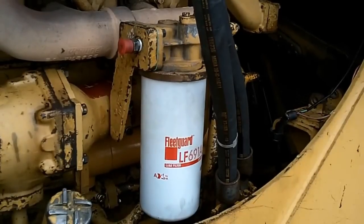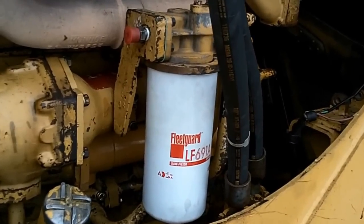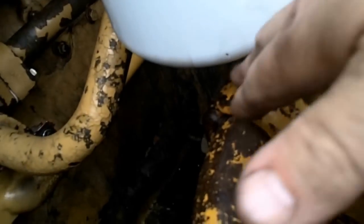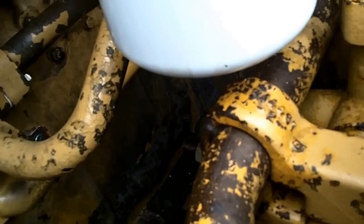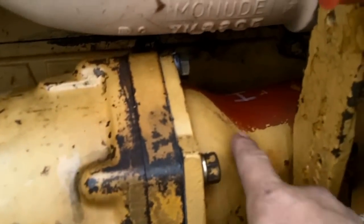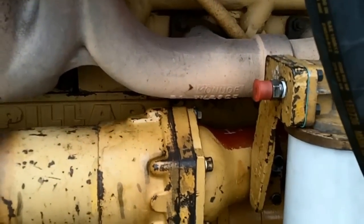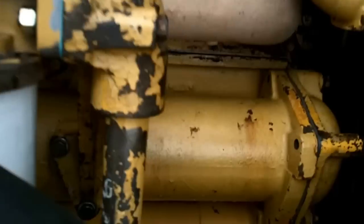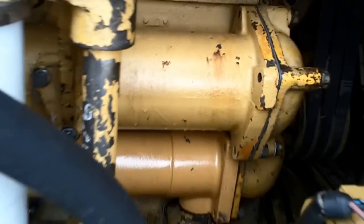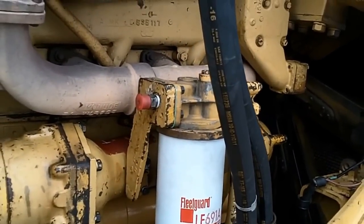Okay, there we go. We got everything installed. That is a D9H spin-on filter. I was a little worried it was going to clear down here at the bottom, but we can get the filter off and on okay. Had to put a new pipe on here to do this. And we put in a new engine oil cooler, bolted it all together. No more of those crappy canister filters.